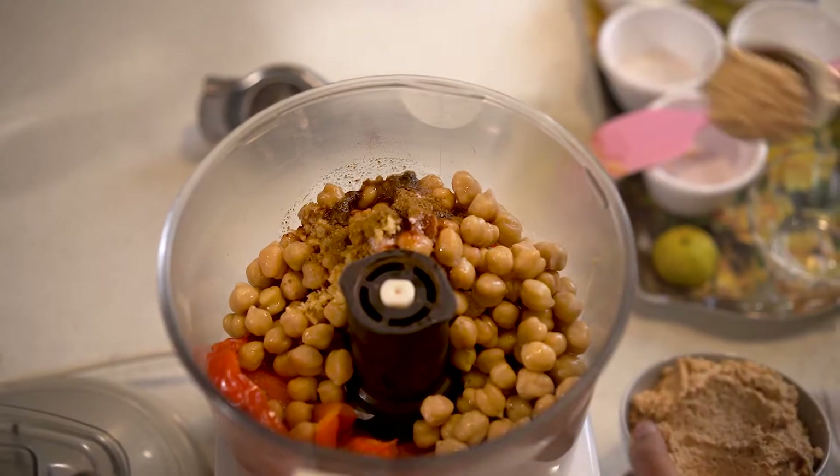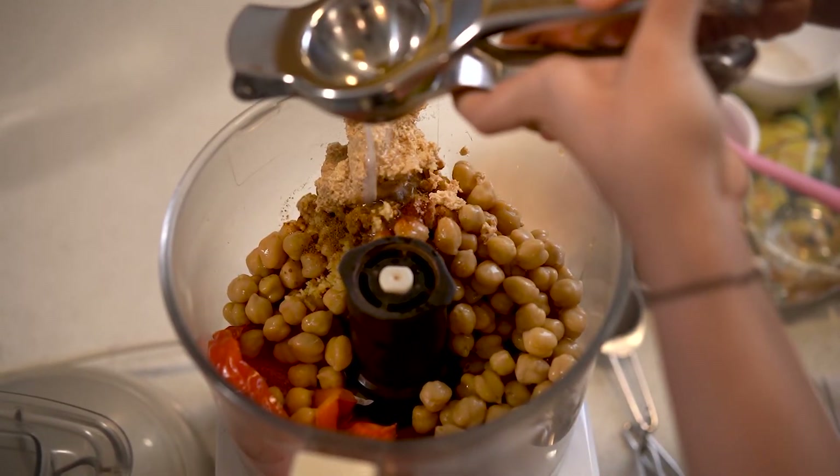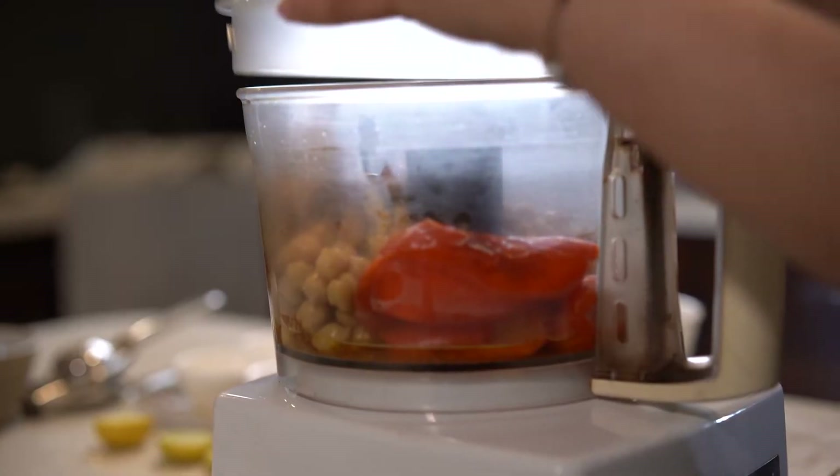Two tablespoons of freshly made tahini — I've shown you how to make this in the previous video, so do have a look. And last but not least, the juice of two lemons. Now I'm going to go ahead and pulse this entire mixture.